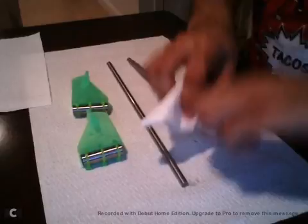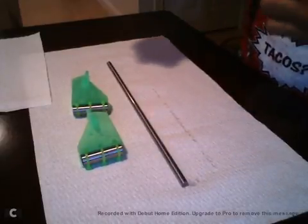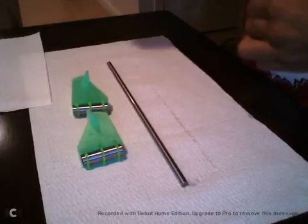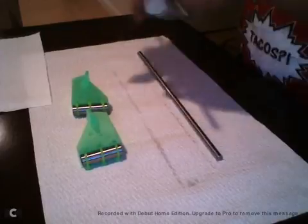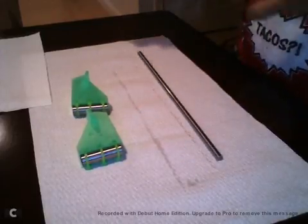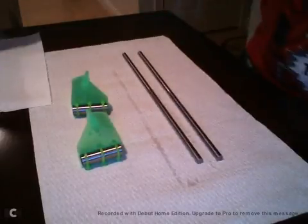The first thing I'm going to do is clean out the rods. I have two rods here. You clean them with a lint-free cloth — these are actually paper towels, but they're high quality paper towels, so that'll work just as well. Clean the rods properly.